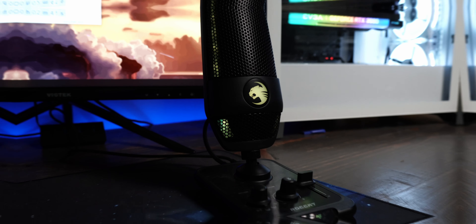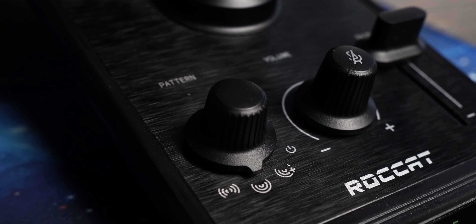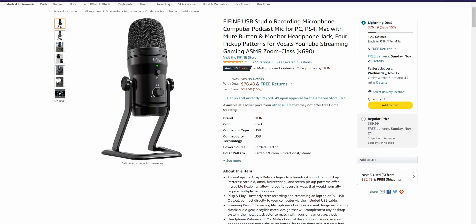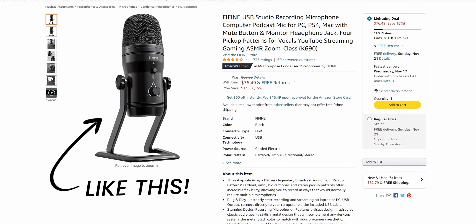This is the Roccat Torch, and I'm going to hook it up and talk about it. The Torch is Roccat's new USB microphone focused on good quality audio that is easy and intuitive to use. For most average users, all you really want is a decent quality microphone that doesn't break the bank, and at $99 US that fits the bill — that is, if there weren't microphones out there that are cheaper and sound better, which there definitely are.